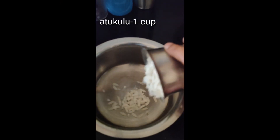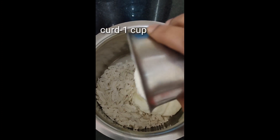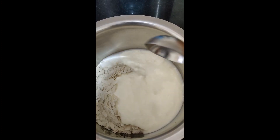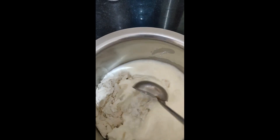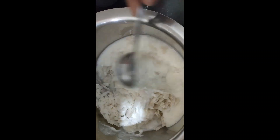First, add one cup of curd. Add the curd and let it sit for 5-10 minutes.